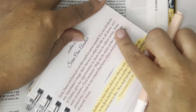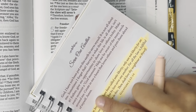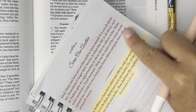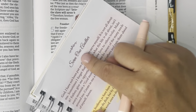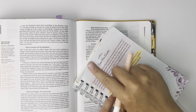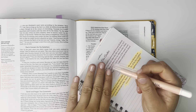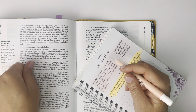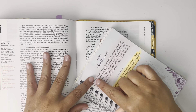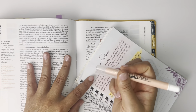I like the gel highlighters because I can smear them and then fade the edges out. Some people have complained that using them in the Bible, it transfers to the next page when you close it. But if you smear it out, it doesn't do that. You can't put it on real thick in the Bible.